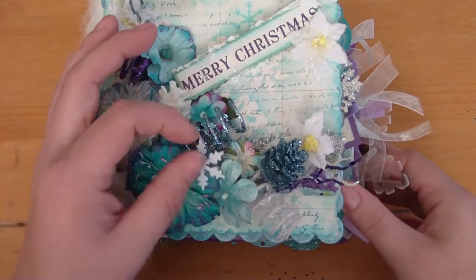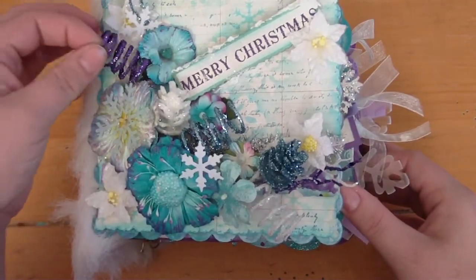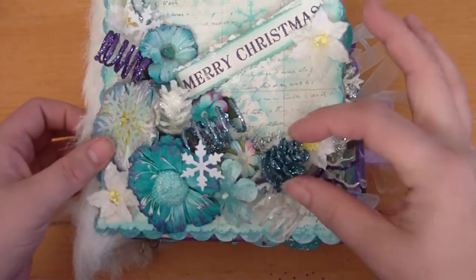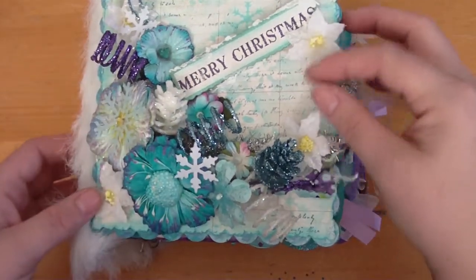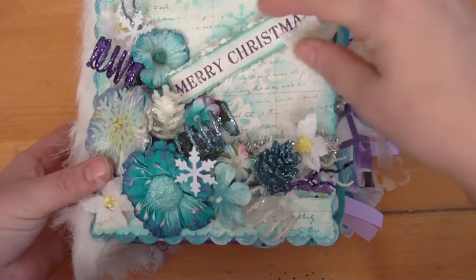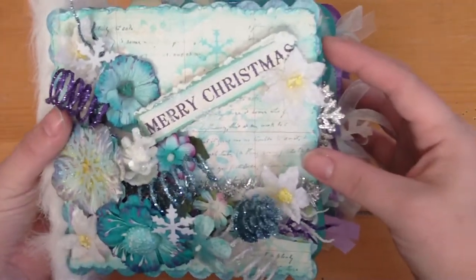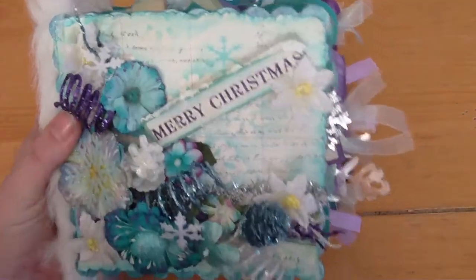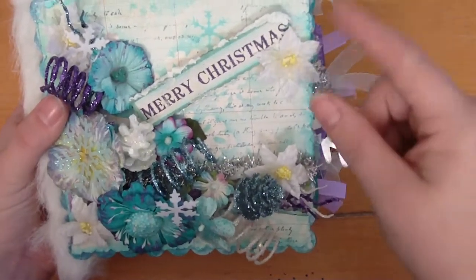On the front I have lots of Prima flowers, some flocked snowflakes, little glitter springs that I thought were really cute, some glittery pine cones, and then the title says Merry Christmas with some faux snow on it. Everything's glimmer misted. The background paper is from My Mind's Eye and it's masked, stamped, glimmer misted, and ink distressed — so it's got a little bit of everything.